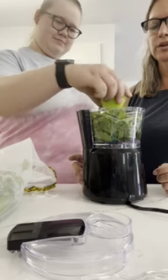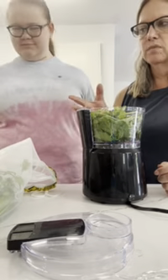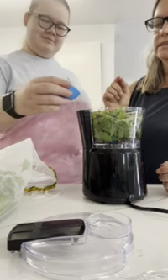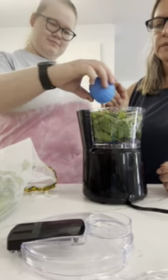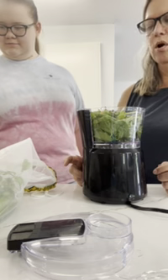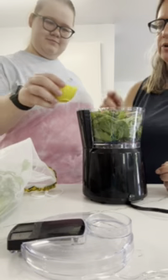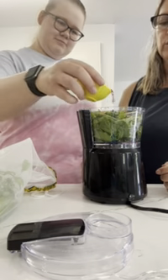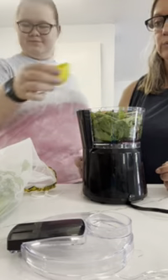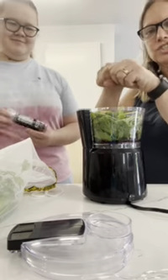Then we're going to put two garlic cloves in. You can use whole garlic cloves, or I use the already-squeezed garlic from Spice World. Next, Lily is going to put in two tablespoons of olive oil. If you don't want to use olive oil, you can substitute a little bit of water since you need some moisture. Then we're going to add a quarter cup of red wine vinegar — you can use rice wine vinegar or apple cider vinegar if you prefer.